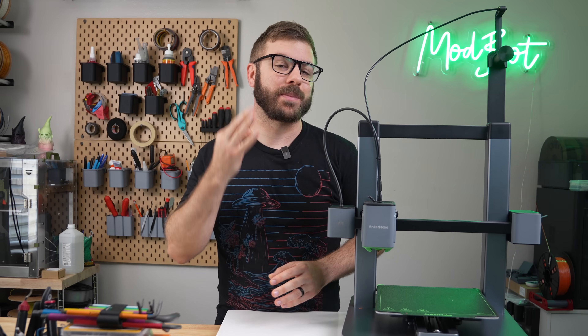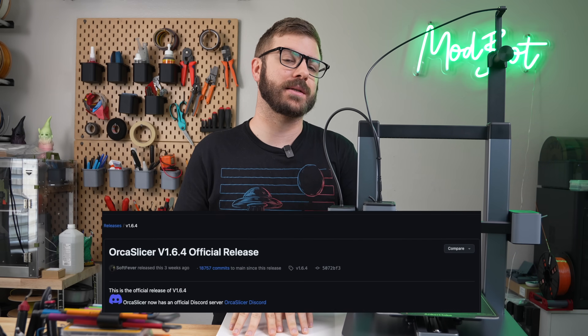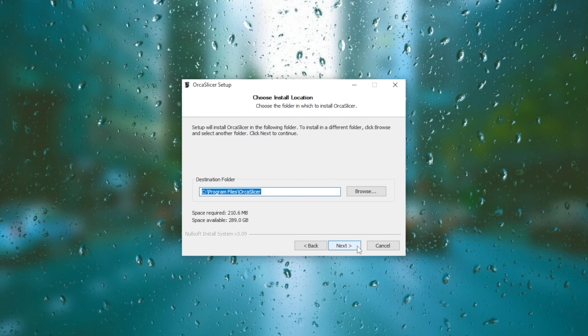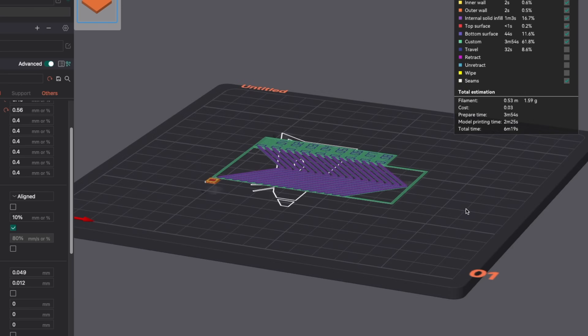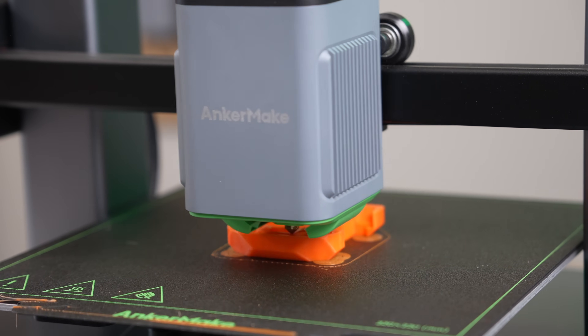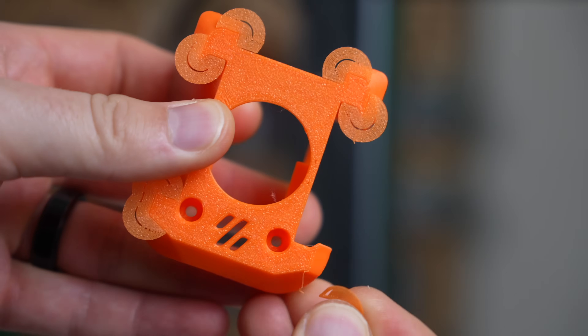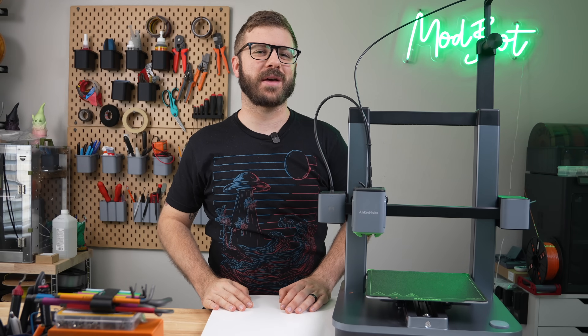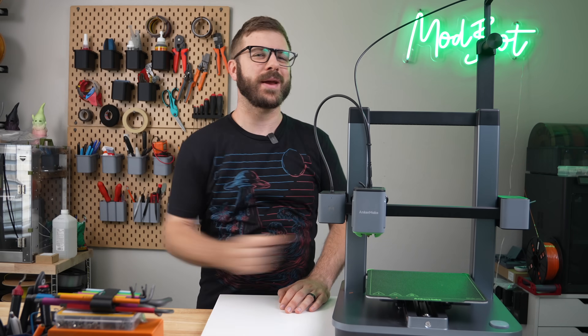Last month, Orca Slicer dropped three betas and the official release of version 1.6.4. This came with many quality of life improvements as well as some really nice advancements. Per usual, there are far too many to cover them all, but in today's video we are going to take a look at a few of my favorites. So with all that being said and without further ado, let's get right into today's video.